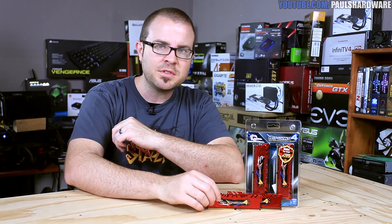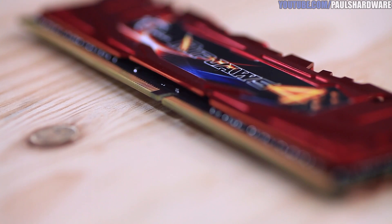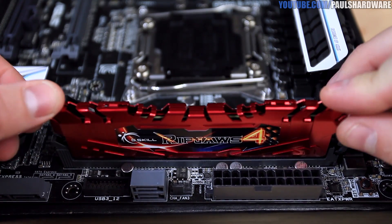Physically, DDR4 modules have a 288-pin edge connector, which is physically incompatible with the 240-pin layout from DDR3. Apart from that, you'll find them to be physically very similar and installation remains one of the easier tasks in building a PC.